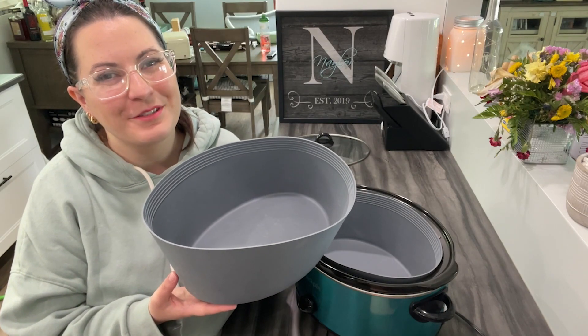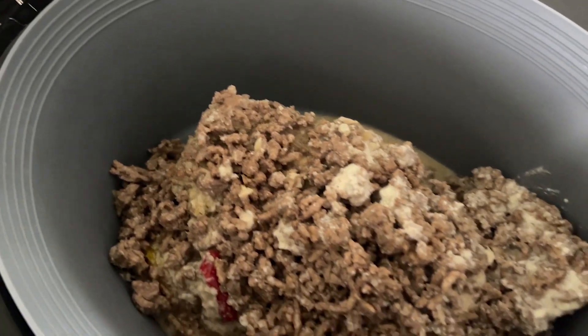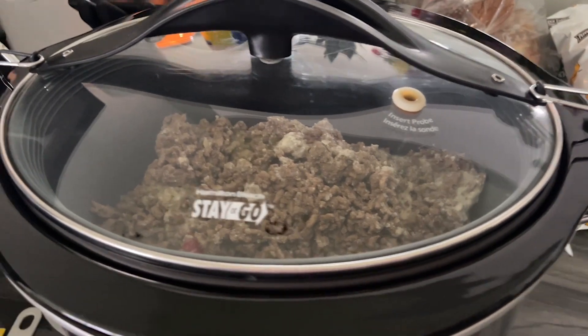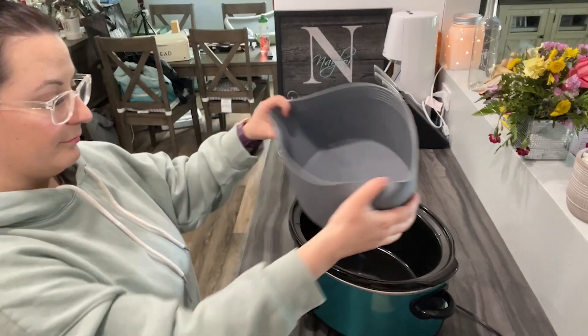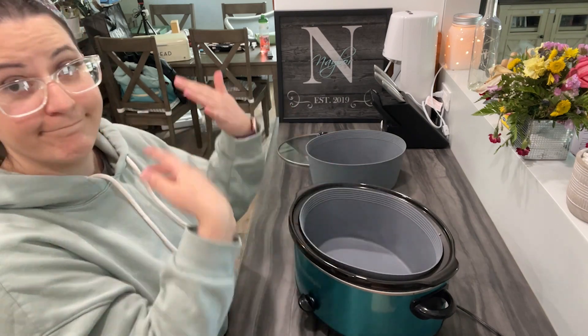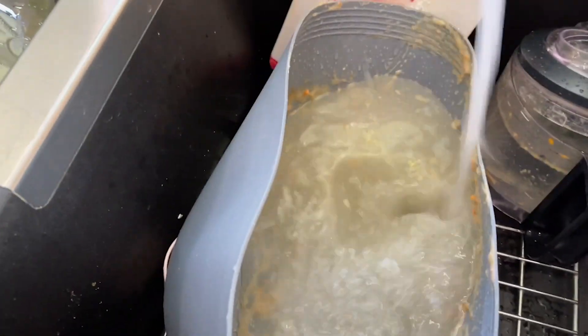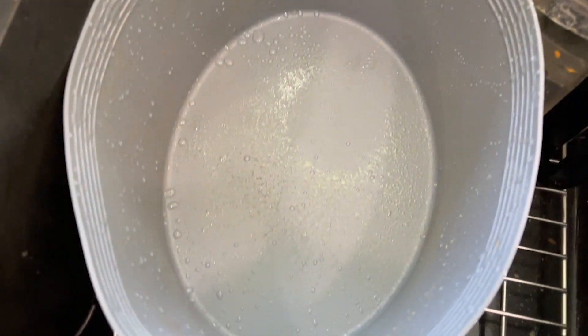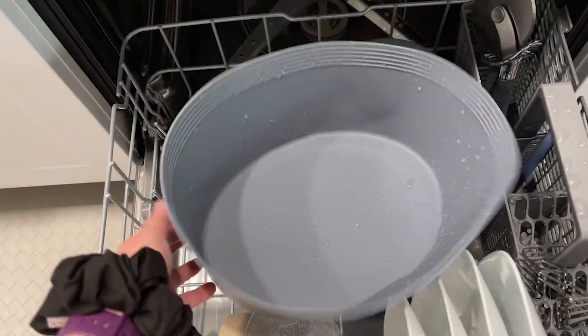Hey everybody, it's Brooke with WTI. I'm going to share with you my secret to having the easiest, fastest cleanup meal ever — it's these silicone crock pot liners. I love how easy they are to clean. Not only does nothing stick to them and they just rinse out, but they're also dishwasher safe, which is amazing.